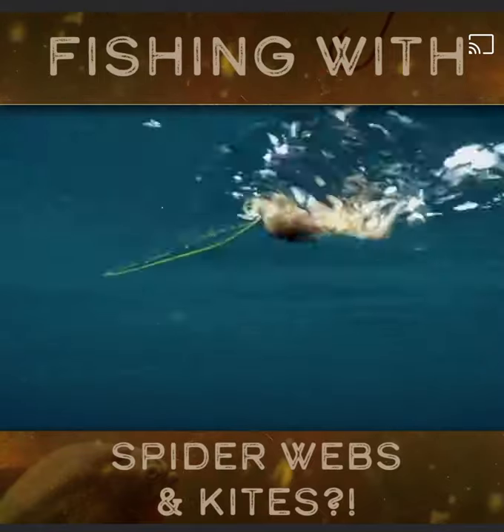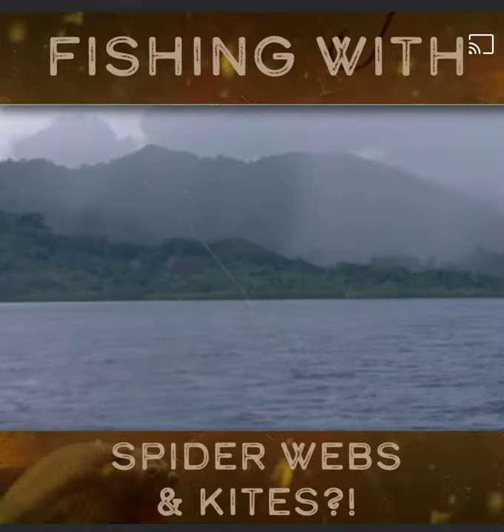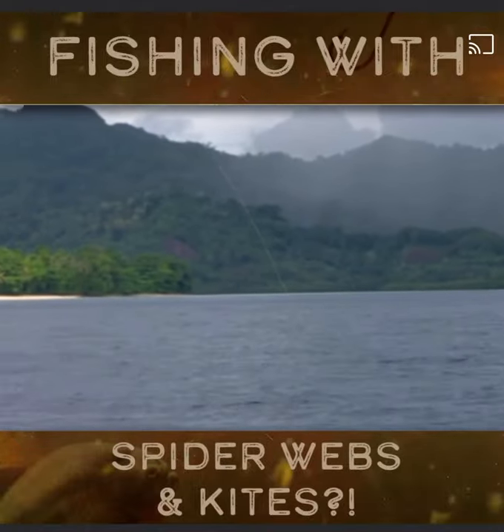The theory is that the needlefish's teeth act as the hook, getting tangled in the fine sticky mesh of the spider's web.